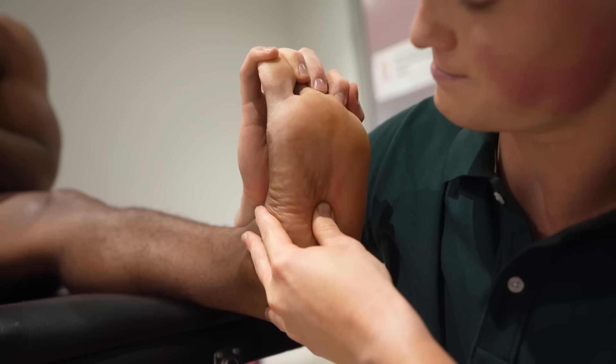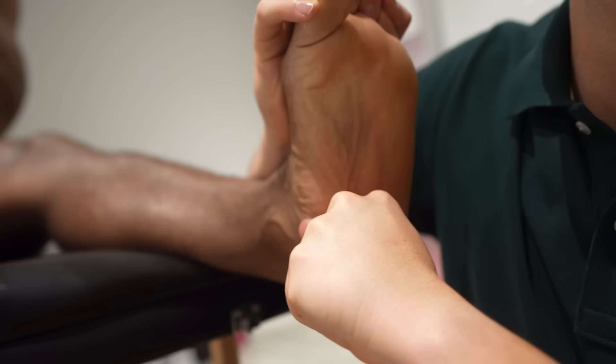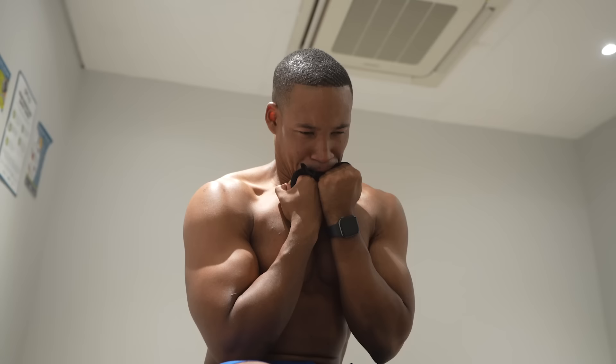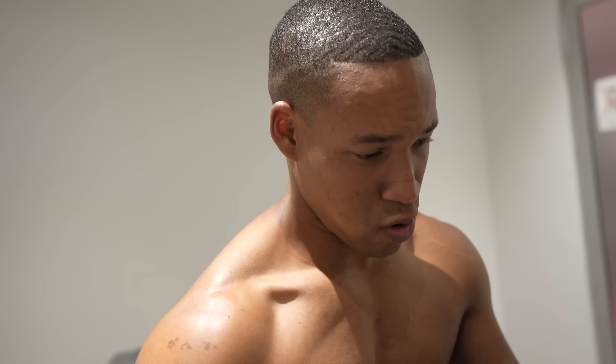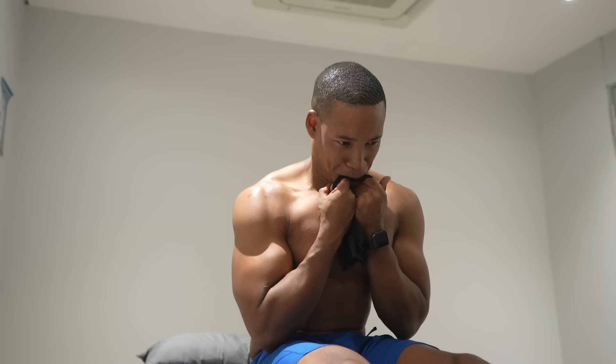I'm just going to hold your toes here. I'm going to knuckle it a little bit. Ow — yeah, we went 0 to 100 really quickly. You see it creates more of a point so it digs in a little bit more. Yeah, that's bad. It's like a knife cutting through thick butter — or not even butter, like thick meat.